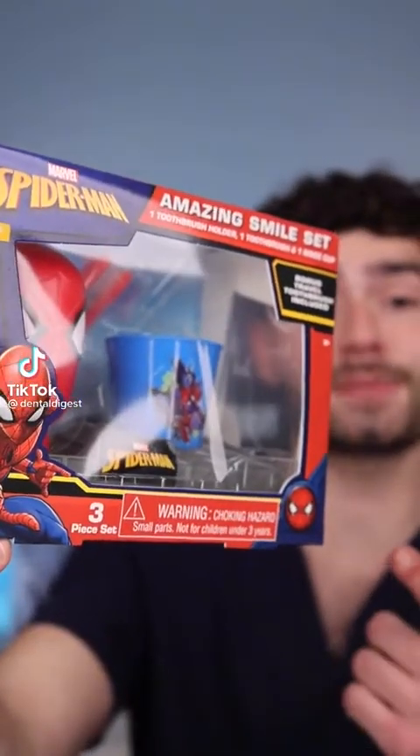Let's find out how this Spiderman Toothbrush Kit will clean my stained teeth. It's disclosing time. Let's check the before results.